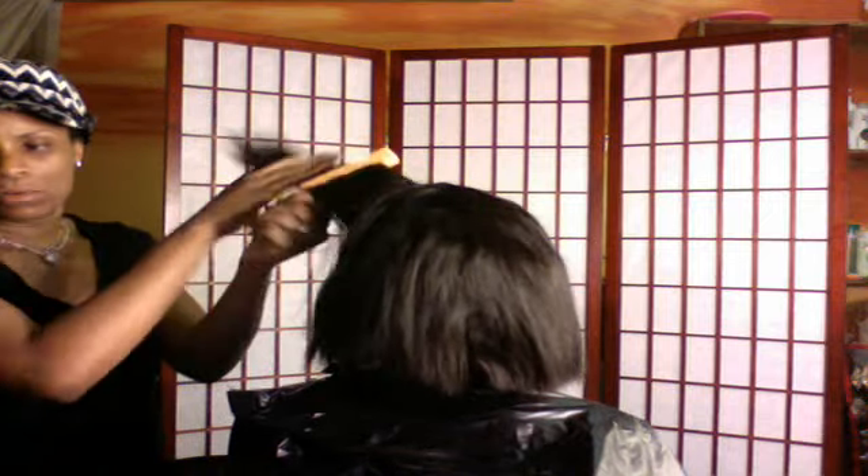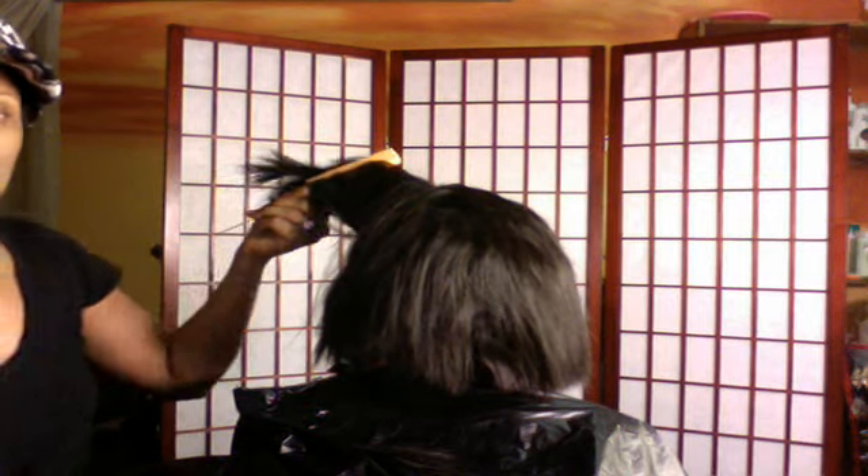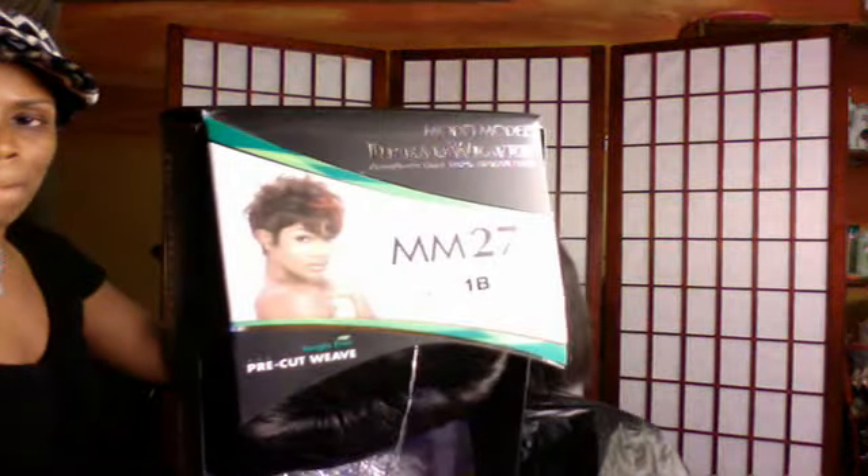As you can see the back, she has 27 pieces at the bottom and right now I'm just cutting it to get form and shape. We're using the Model Model Dreamweaver Indian loose deep hair, wet and wavy, and we're using the Model Model MM27 pieces 1B at the bottom.